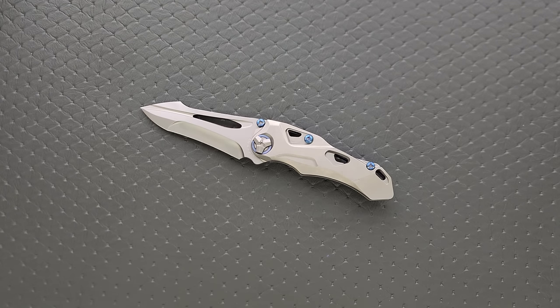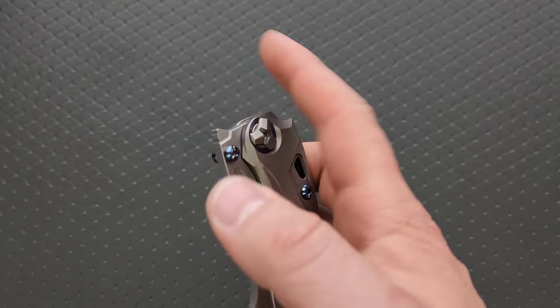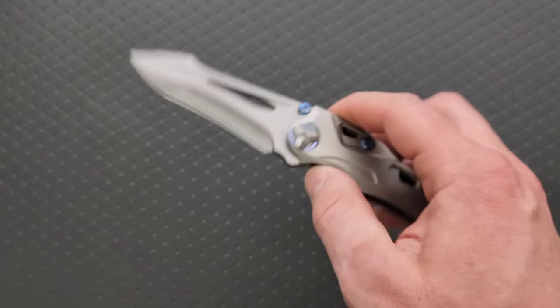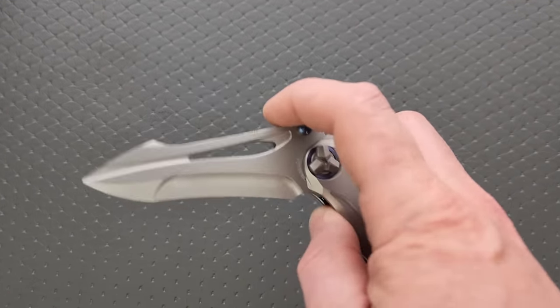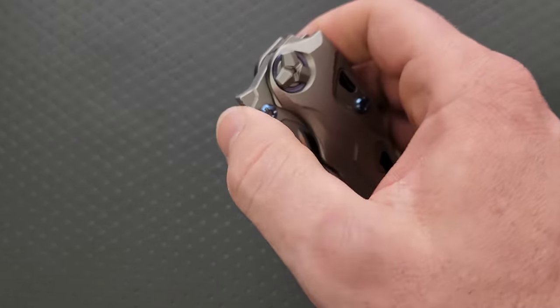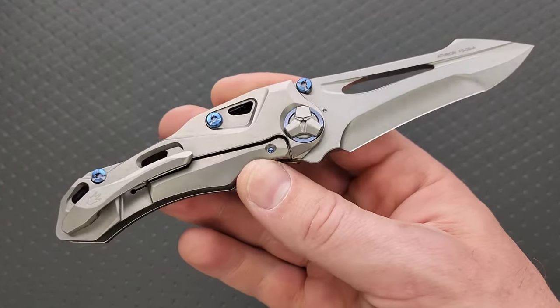I don't think the primary goal here was to create a blade that excels at any particular type of cutting task. I think this is Rike, again, doing what Rike does — showing off their skill when it comes to design and execution. The ability to execute a really crazy design — I almost see stuff like this as Rike advertising. If Rike uses knives like this, and my channel is a catalyst for getting this out there, they're showing people — whether they've been in the game for a while or they're new — hey, look what we're capable of doing. You have complex ideas, we have the ability to execute those complex ideas into quality products.